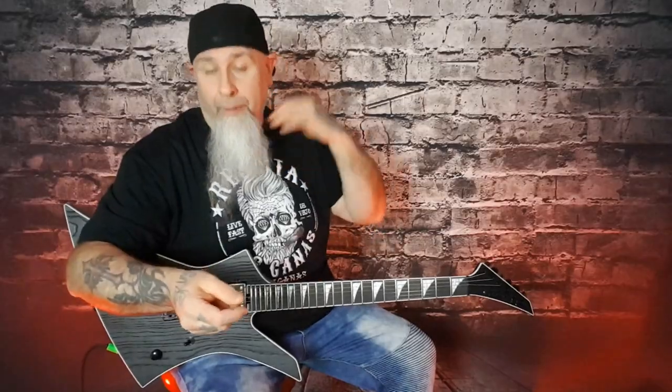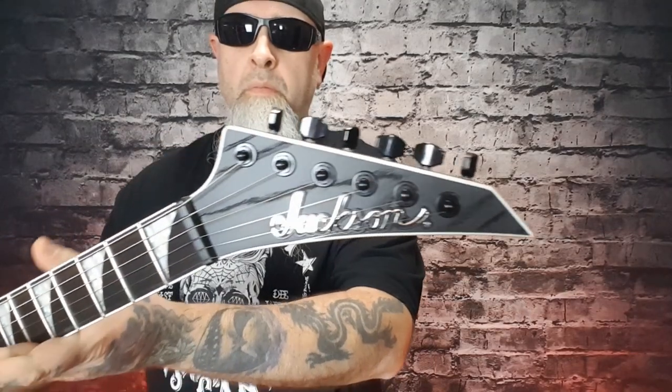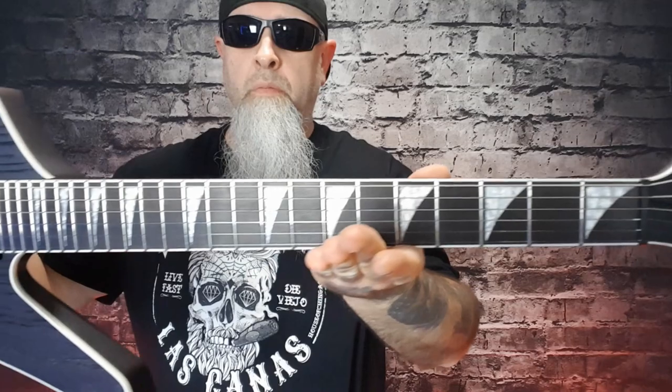So, calm down. Let's run through what this thing is about, and then we'll get to playing. A little bit about this guitar: we know it's a Jeff Loomis. It's a Pro Series Jackson. It's a Kelly, and it's a Signature Series — the HT Hardtail 6.